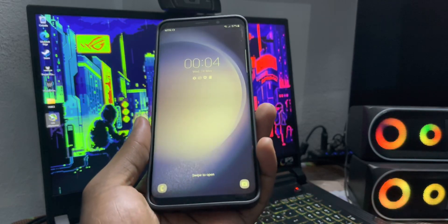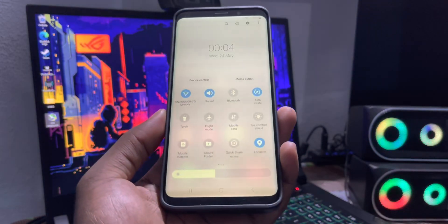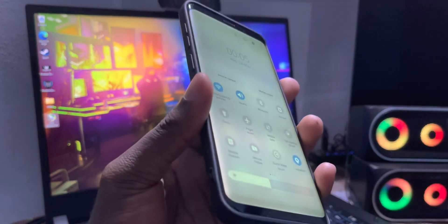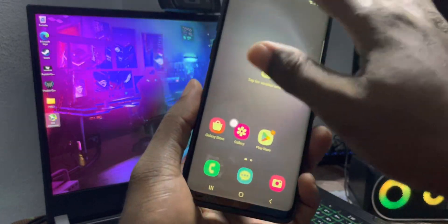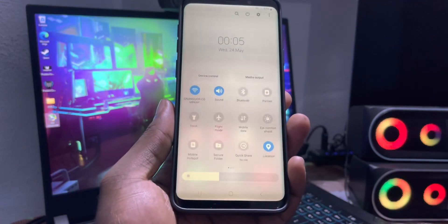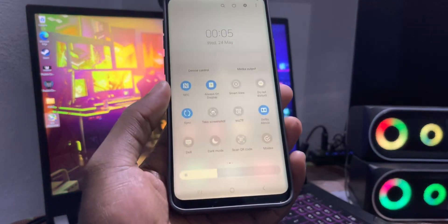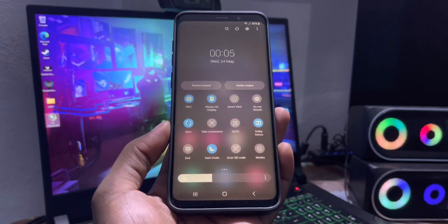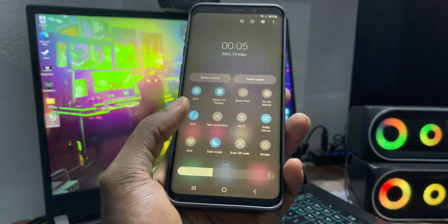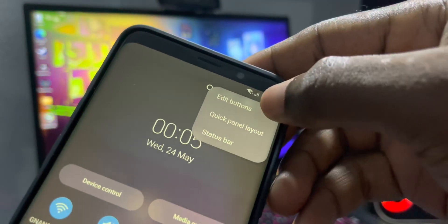What about the panel? Go to the panel — you can see a couple of panels. This is how it looks right now. There's dark mode as well. Click here to edit buttons.